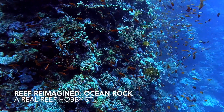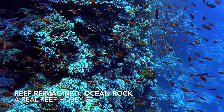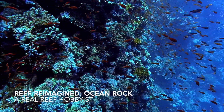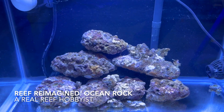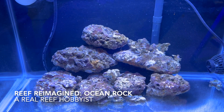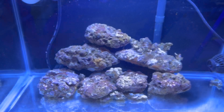Welcome to Reef Reimagined from a Real Reef Hobbyist. What I want to do in these episodes is culture a very biodiverse live rock naturally, grow our macroalgae for nutrient export, and grow large amounts of pods to help break down detritus and keep our tanks clean. In our first episode, we'll set up a small system where we can cycle our fresh ocean rock, introduce that rock to the tank, and go through the short cycling process so we can observe it for any unwanted pests.